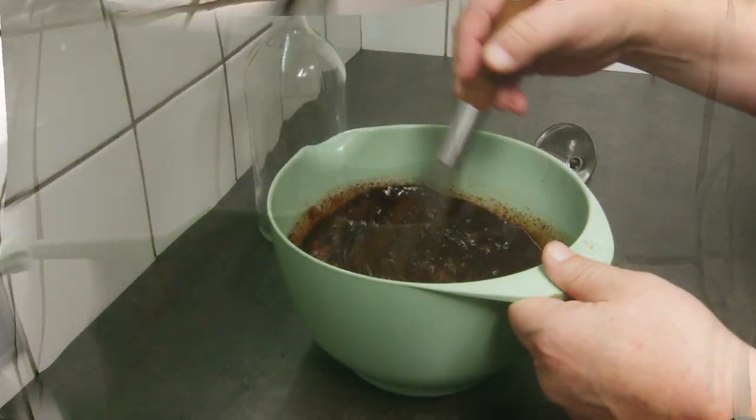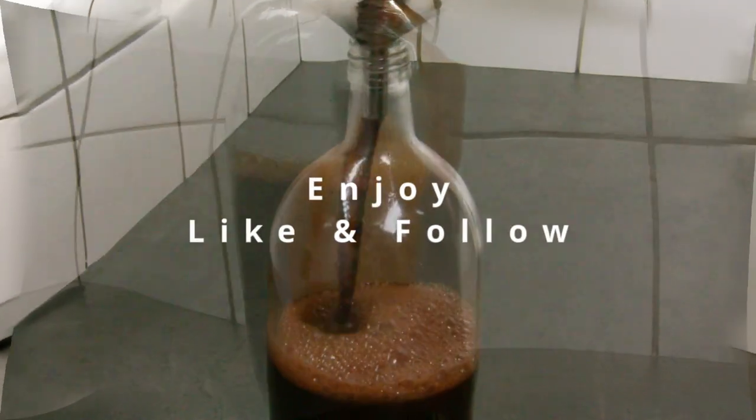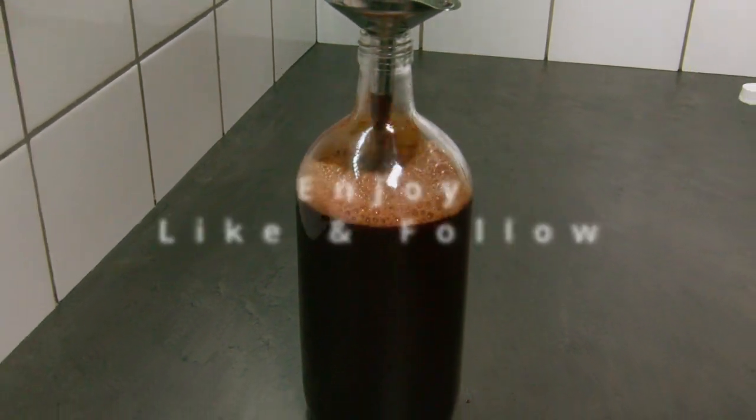Boil the water, the sugar, and the cocoa, and when the sugar is dissolved completely, pour it over the chocolate and make it dissolve. And it's ready to use — enjoy!